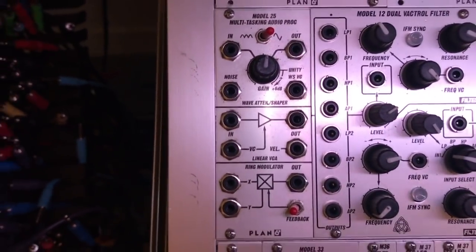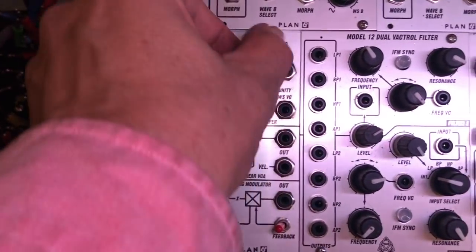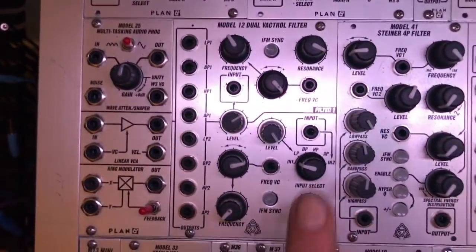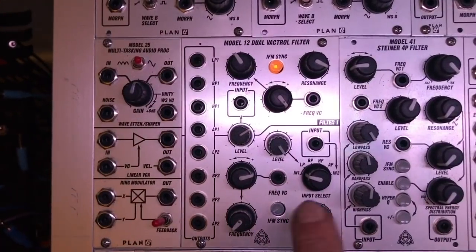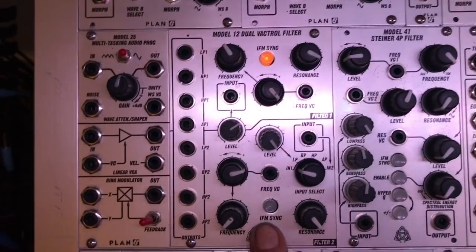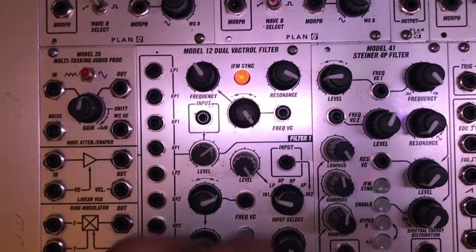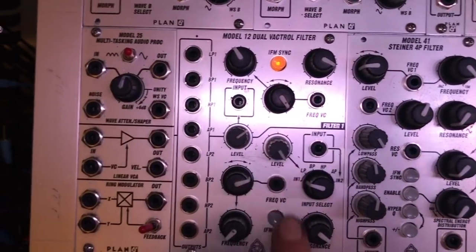Second row: a Model 25, which is a sort of Swiss Army knife audio processor. It has a wave shaper and/or attenuator on top, a noise source, a standard VCA, and a really nice ring modulator with a distort function. I'm now moving to the prototype Ear Model 12 Mark II dual filter — a VACRO filter. It has the same four outputs, but it goes to full resonance now. You can run it in parallel, share an input to two filters, or run two filters in serial from any tap.